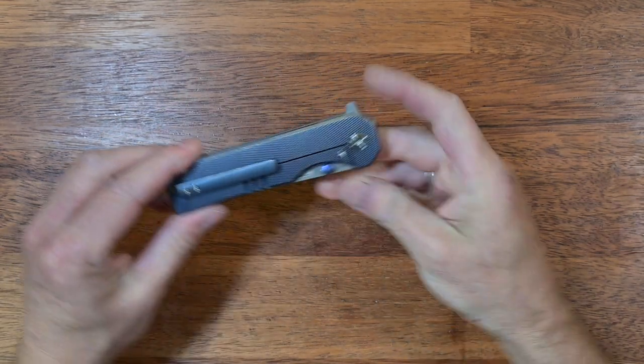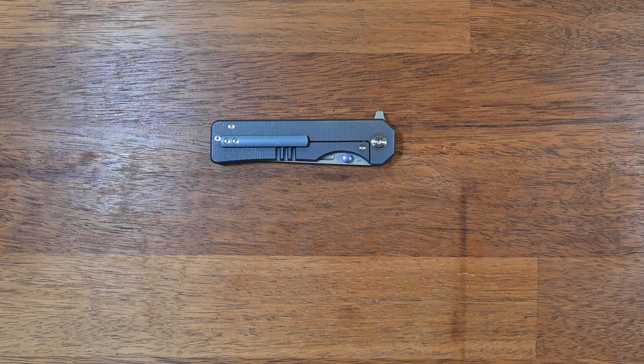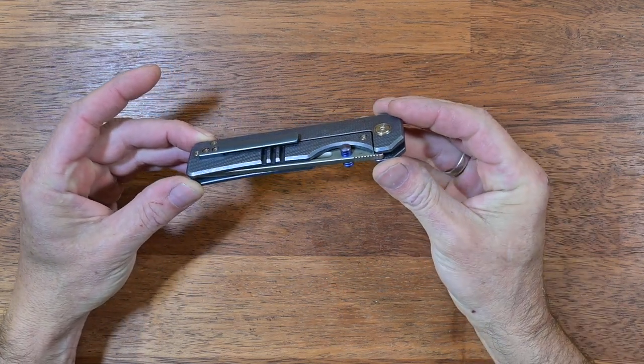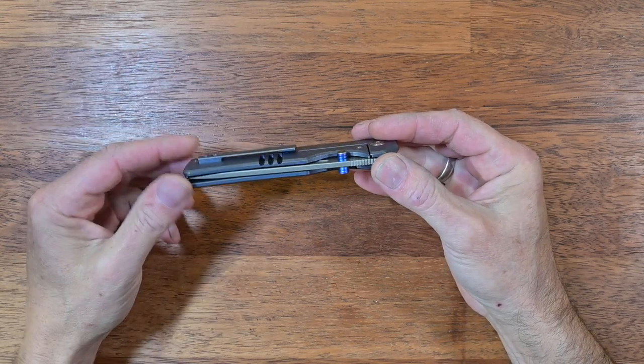Flipping it around, you can see a relatively straightforward design — rather boxy by shape. I personally like that simplistic straight pocket clip as far as appearance is concerned; it just complements the knife nicely. The edges are knocked down nicely with a chamfer running all the way around, and the lock bar relief is on the outside.